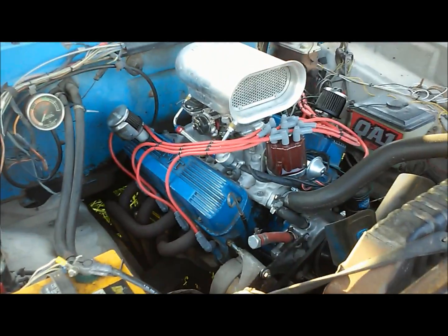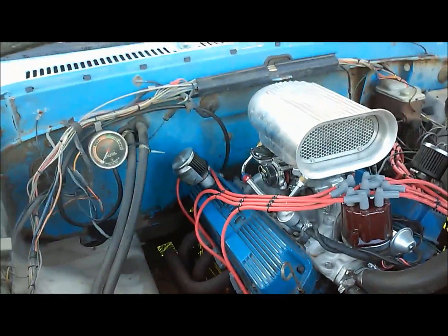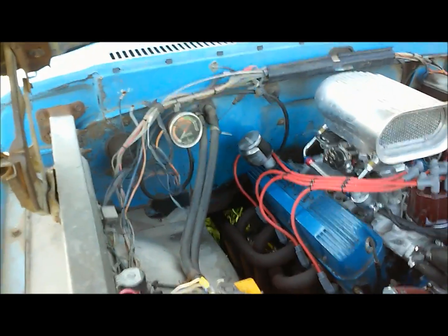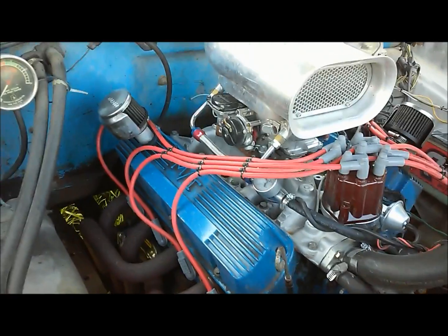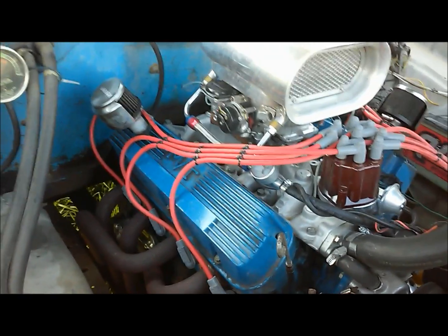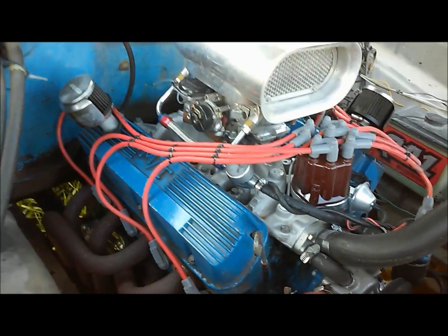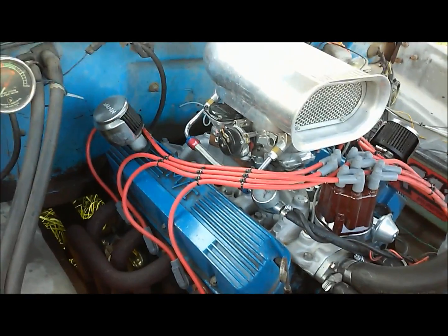Depending on what camshaft you're running, there's a huge difference in your actual compression. When people are talking about 10 to 1, 11 to 1, 12 to 1 and asking on the forums 'can I run this on pump gas?', you really have to know the camshaft specs. Those valves are opened by the cam, so you're not getting full static compression — the lifter has to ride up on the cam lobe, meaning your valves are open while the piston is moving. Because of that, we have what's called dynamic compression, which is your true, useful compression.